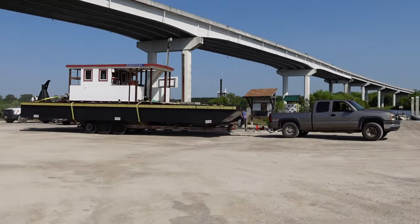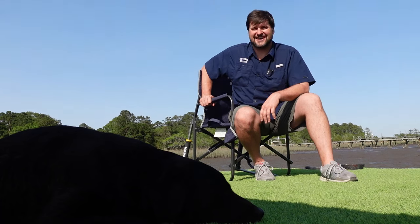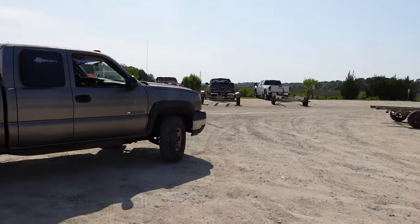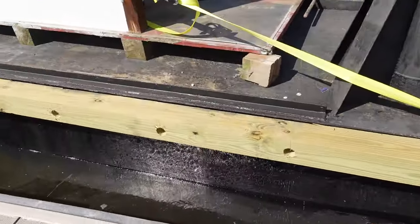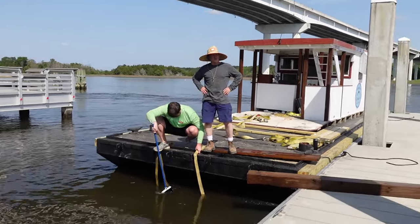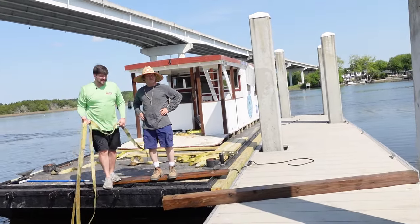Just my luck — happen to be launching it right next to Willie, who's dropping his Contender in the water, splashing it right next to DNR. Willie asks what I'm doing with the food boat on the water again. It's the same boat — I took it off the pontoons and put it on the barge.